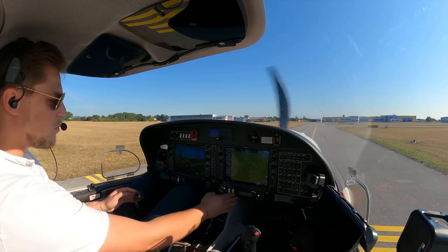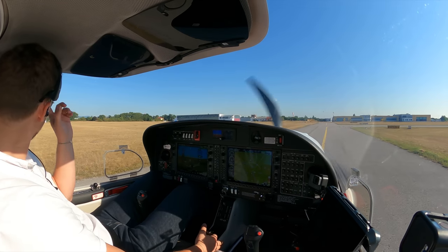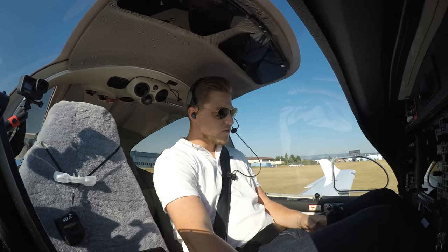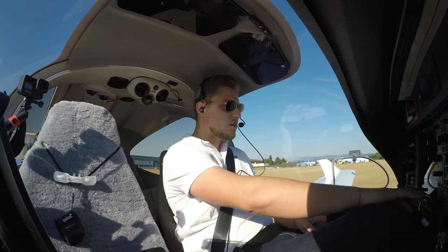Landing taxi, fuel pump — pitot heat is not needed. Flaps are takeoff, brake is off. Projector is clear on this side, also clear. Runway zero niner is identified.